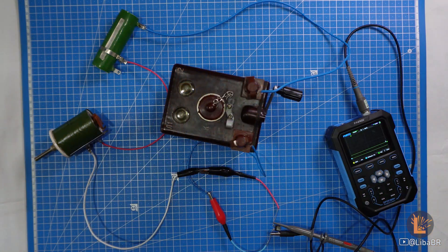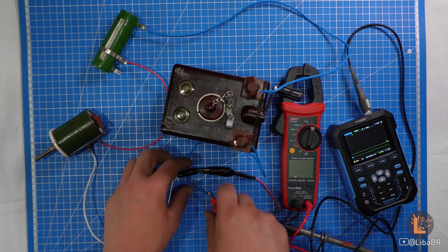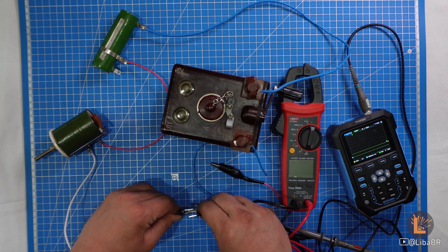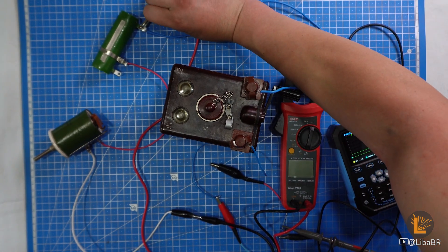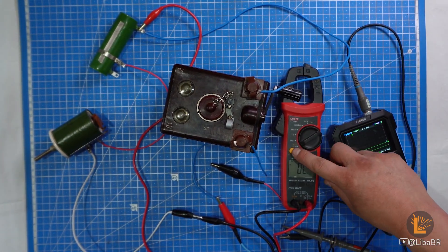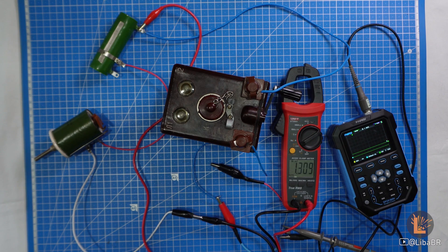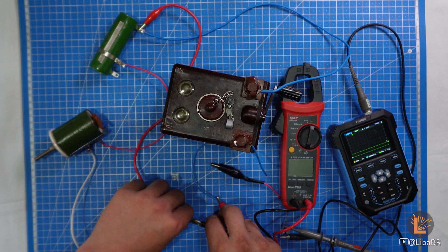Ця машинка розрахована на робочий опір у 600 Ом, але при опорі мережі у 1300 Ом вона видає імпульс у 4,07 мілісекунди, помножені на ампер у квадраті. Чого цілком достатньо для ініціювання ЕДП. Якщо це вам ні про що не говорить, дивіться моє відео про електричні засоби підриву, де я детально розповів про вимір сили імпульсу у підривних машинках. Посилання на відео буде у описі.